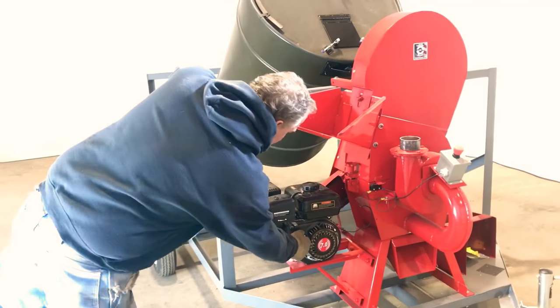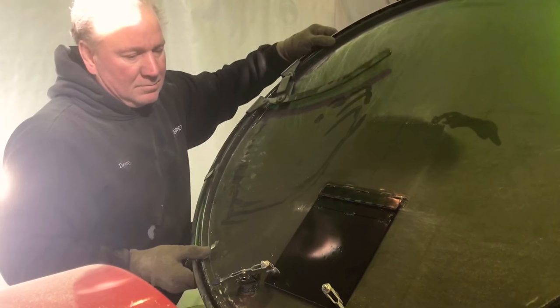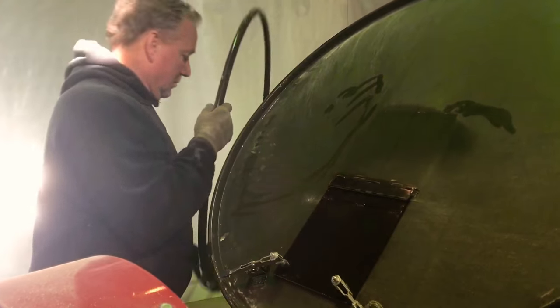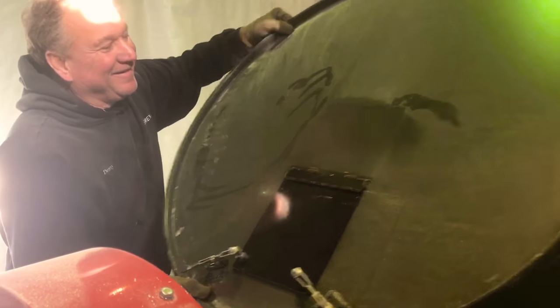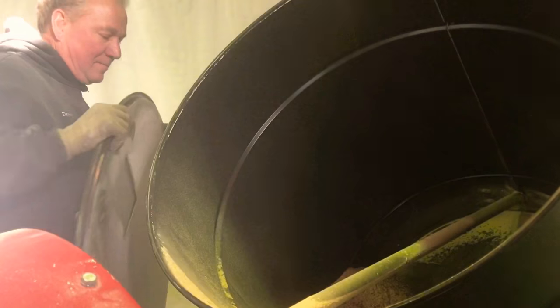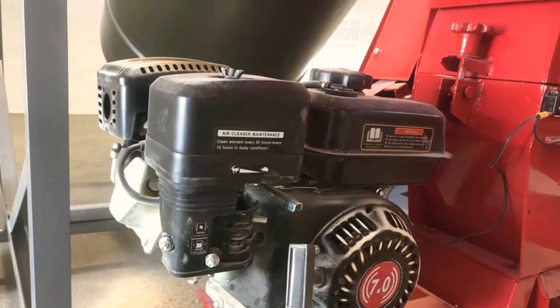Here starting a 7-horse motor that operates the whole unit, removing the lid to add your supplements and proteins. This is a 7-horse gas engine, also available in electric.